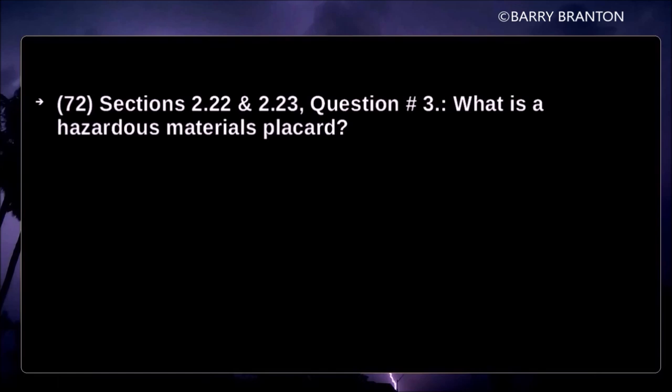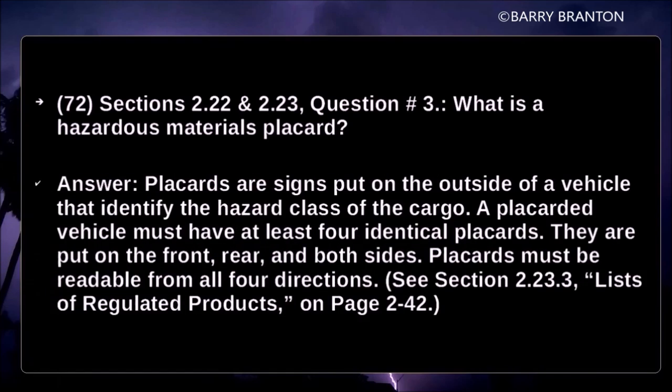What is a hazardous material placard? Placards are signs put on the outside of a vehicle that identify the hazardous class of the cargo. A placarded vehicle must have at least four identical placards placed in front, rear, and both sides. Placards must be readable from all four directions.